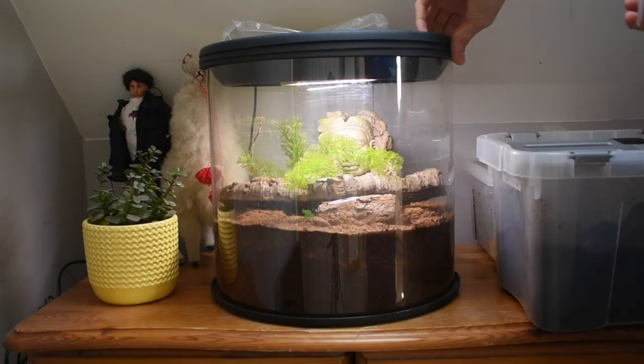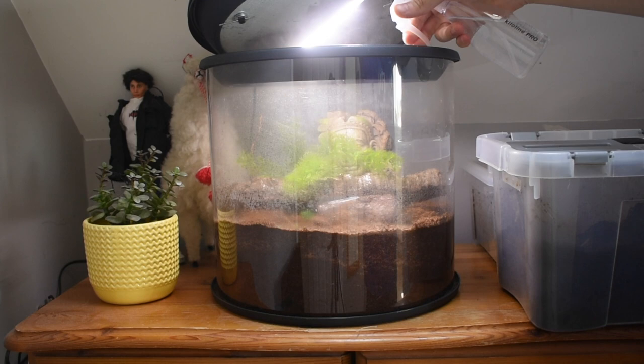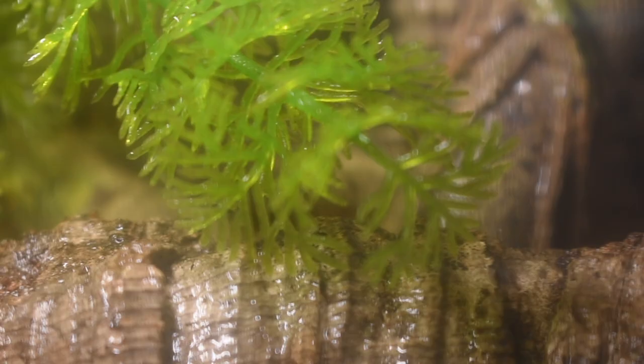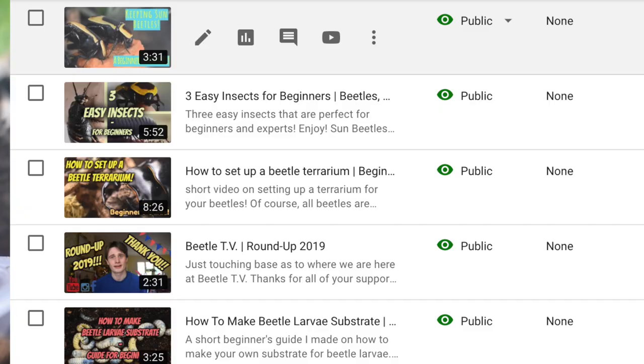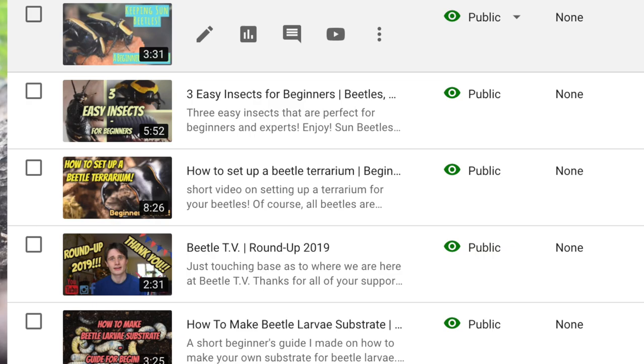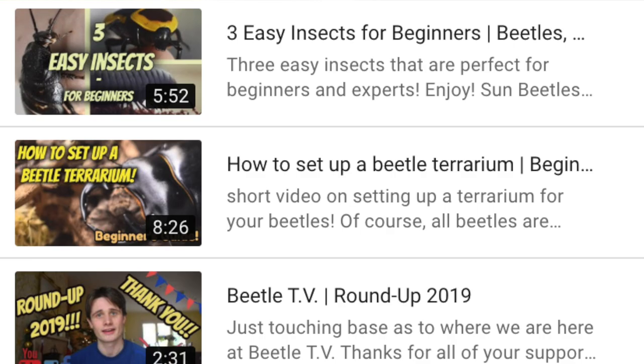The upkeep of your enclosure after this is simple. I mist mine every few days to ensure that the humidity and moistness of the soil is maintained. You can change the substrate if it becomes too dry, or if you notice any unwanted pests in your enclosure. There is a video on my channel which specifically looks at how to set up a terrarium for beetles, so feel free to check that out.